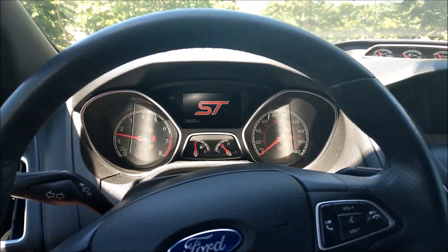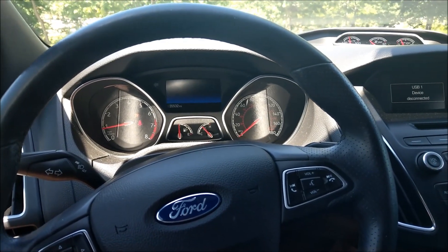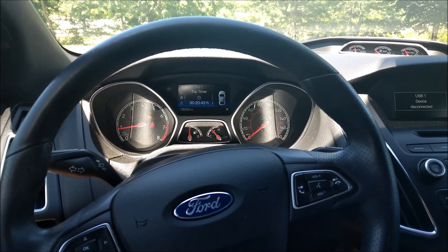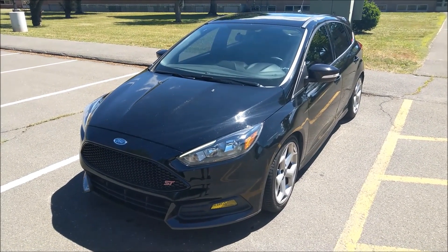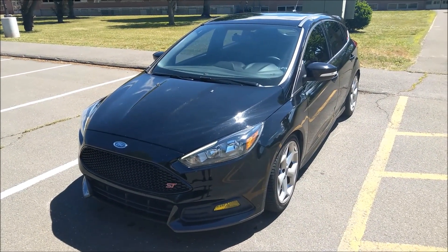Ladies and gentlemen, I did a thing. So what we have here, ladies and gentlemen, is a 2017 Ford Focus ST.